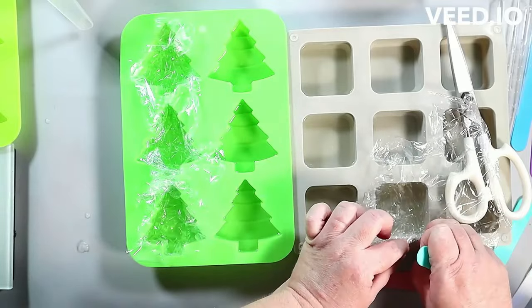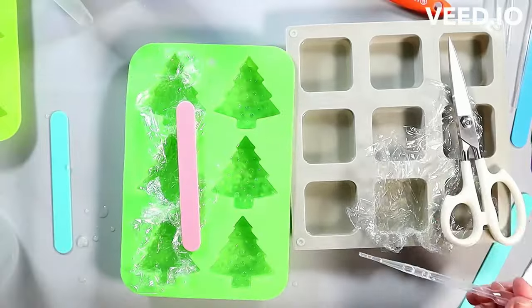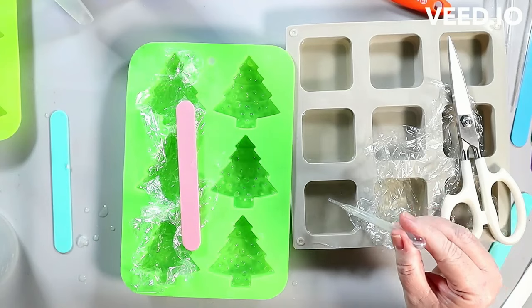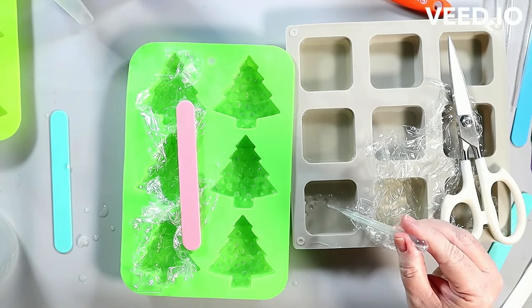I'm popping on there some plastic wrap — mine is Glad Cling Wrap, that's the actual brand. It doesn't really matter. You're just creating wrinkles. That's all you want to do.